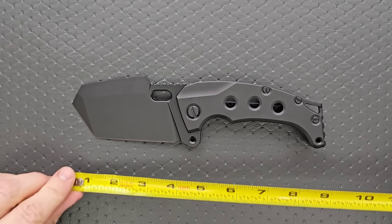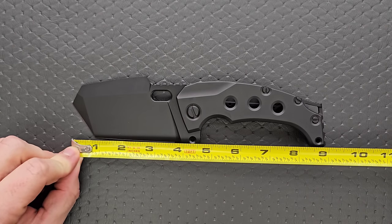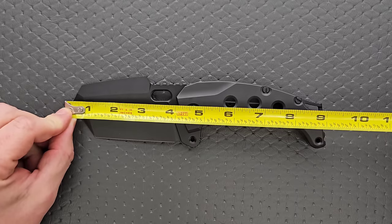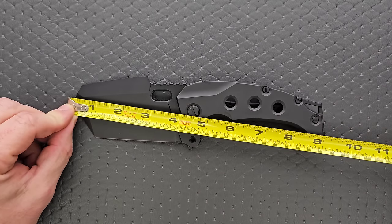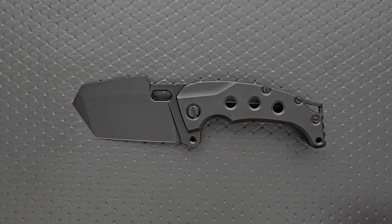Let's go ahead and get a measurement here. The overall length of this knife is pretty big. If you go to the butt end of the knife itself, it is nine inches — nine and an eighth if you include the part of the back spacer that's sticking out there.